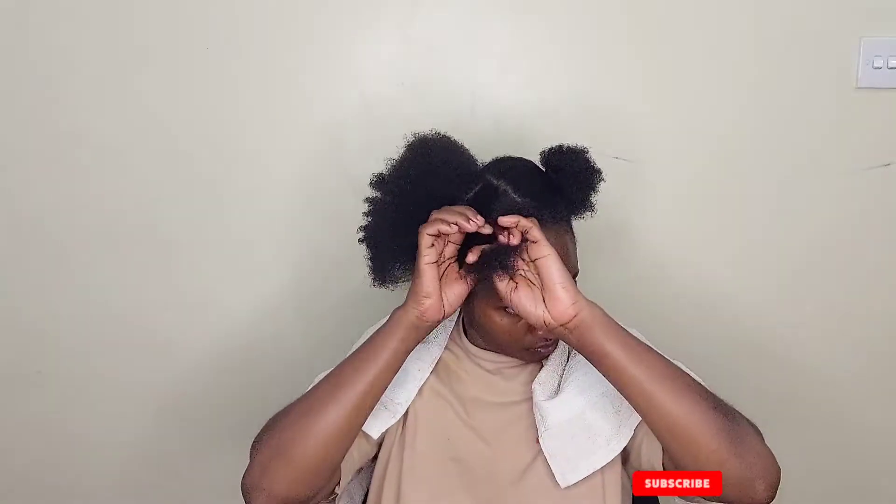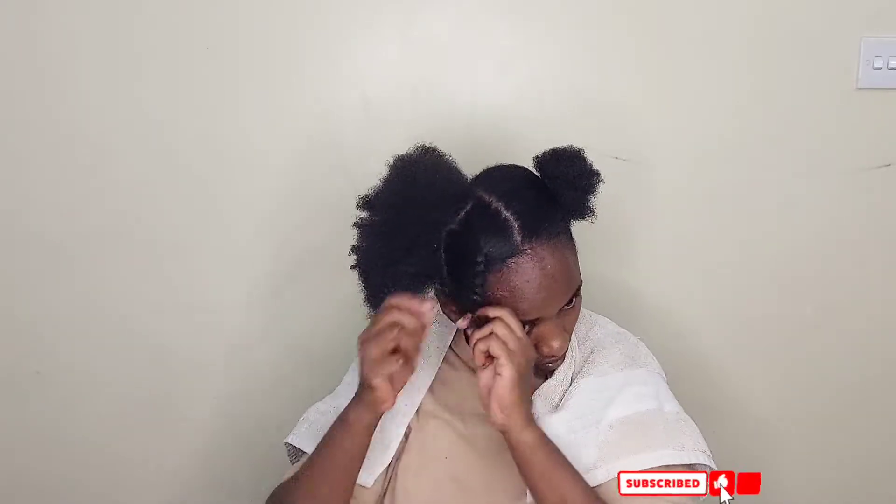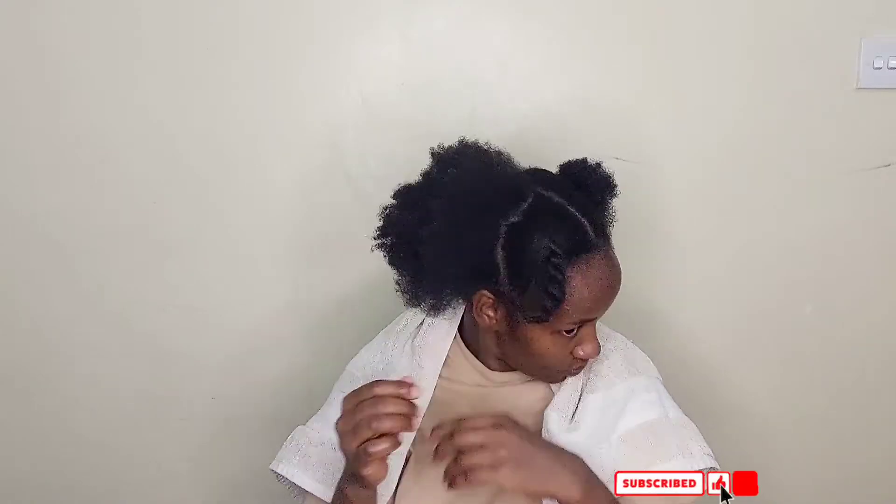I start by putting my hair into individual strand twists, just to make sure my hair is manageable. After that I'll rinse it with water — pure water first. I'm not going to use shampoo or anything else at this stage. I'll just rinse it with water, and then after that I'll use shampoo.